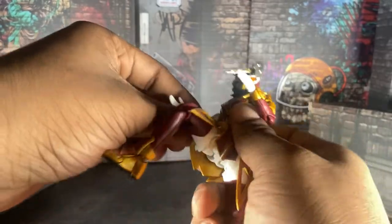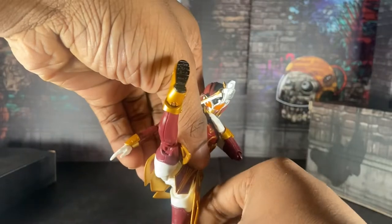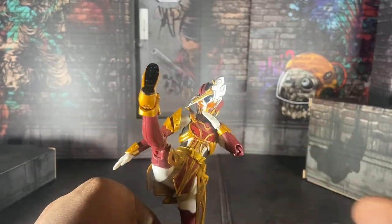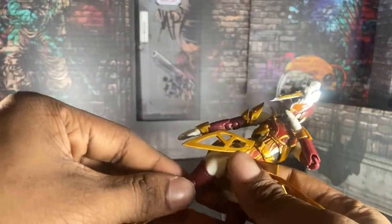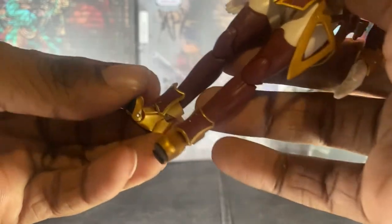Her legs are actually really good — you'll see in the pictures, but her legs are really solid. See that? That is how far it goes. And honestly, that's pretty impressive, I'm not gonna lie. Also, her toes are somewhat articulated as well. Tamashi did really good with this figure.